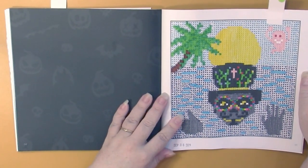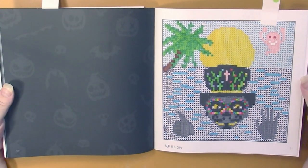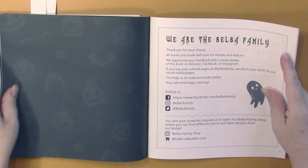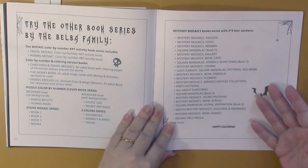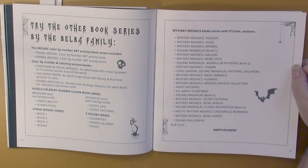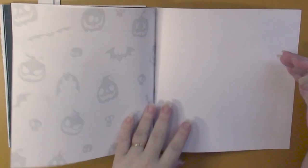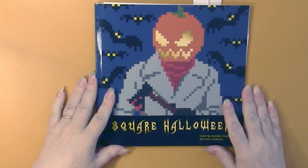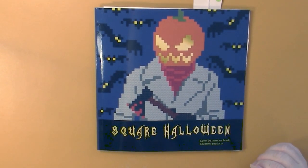I think I'll put aside the book I'm currently working in and work in this book for Halloween. So that's the end of the book. Let's see what we have at the back — probably the thank you page with the social media information and then the complete series of books that they have made. So once again, this is Square Halloween by Belba Family. Thanks for watching. Bye.